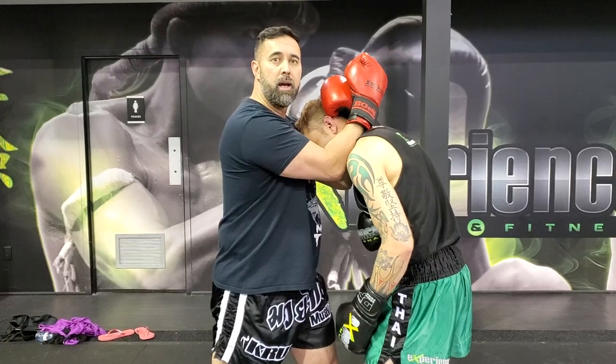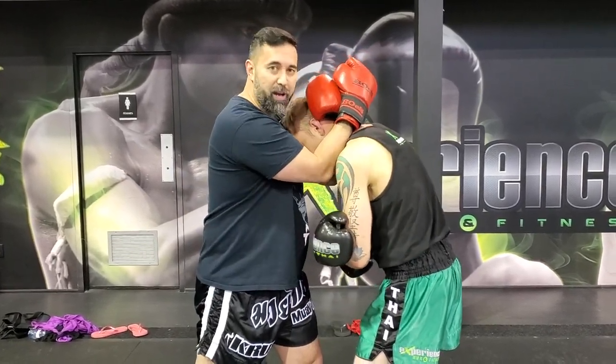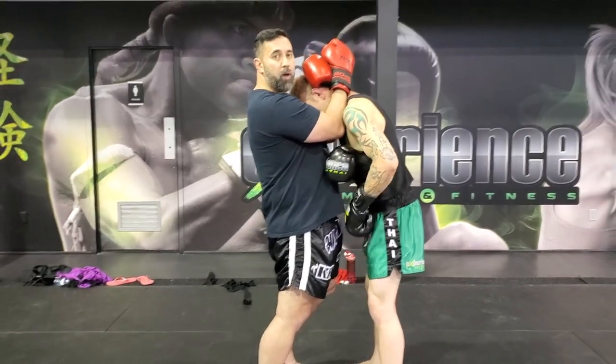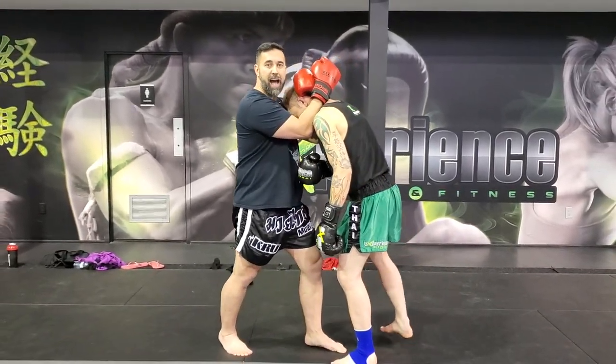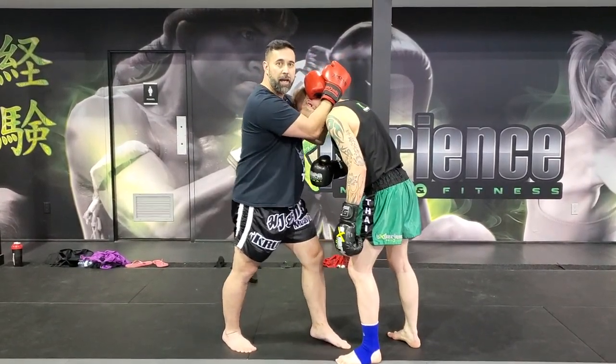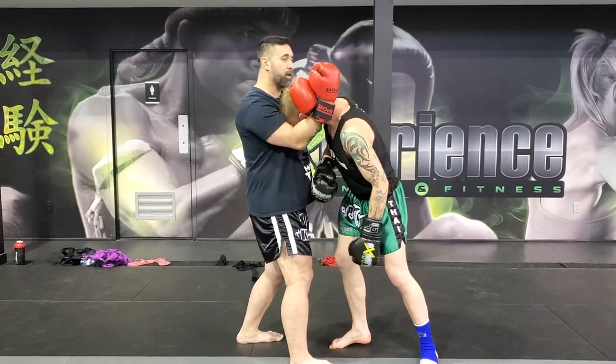Once I have this clinching position, I have three things I've got to take care of. Number one, my feet — my feet have to be square in a defensive position. Number two, offensive position: I'm going to have one foot forward, bringing his head to one side or the other, and vice versa.